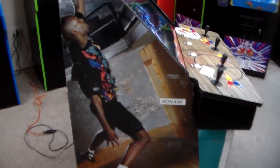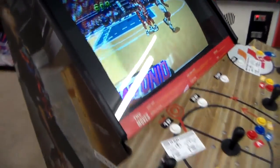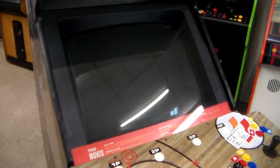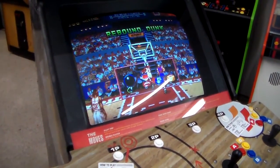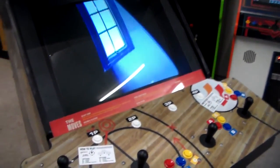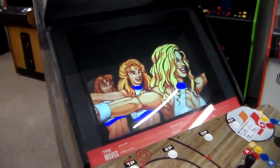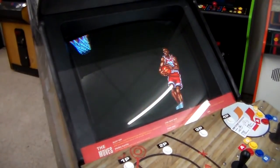This came out just a couple months afterwards. And instead of two-on-two basketball, it's five-on-five. It's actually really fun, and it has dunks like you just saw. They added a couple other things too — rebound dunk, you can't do stuff like that on NBA Jam. So it was a little more complicated, it had a little more going on. It had fall-away jump shots, things like that. It had alley-oops. Really cool.